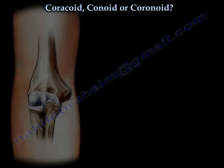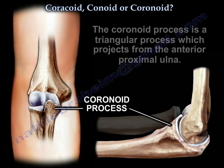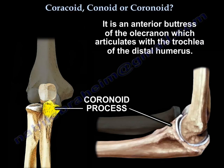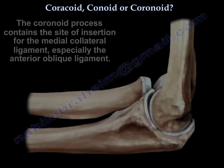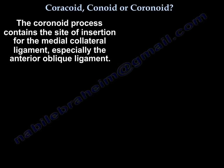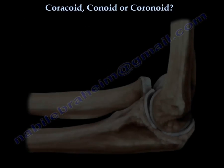The coronoid process is a triangular process projecting from the anterior proximal ulna. It is an anterior buttress of the olecranon that articulates with the trochlea. The coronoid process is an important structure that contains the site of insertion of the medial collateral ligament, especially the anterior oblique ligament, and also the site of insertion of the brachialis.